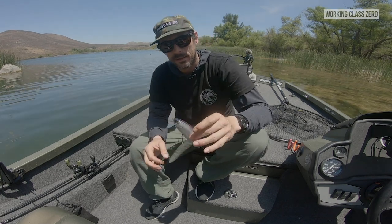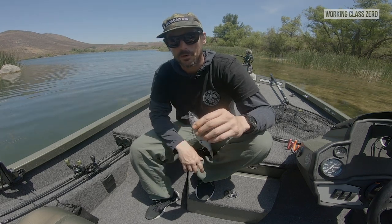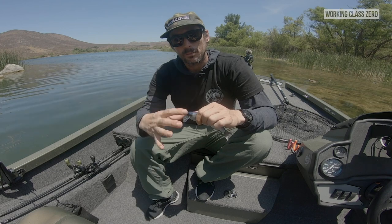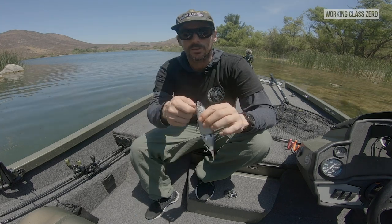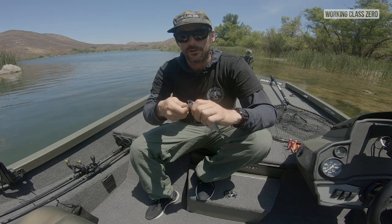Lips get broken because of improper removal. I'm not saying they don't ever break, but I think most of the time it's because people haven't been instructed to remove them correctly. That goes for all the lips — it's just a simple rotation out and you should have no issues.